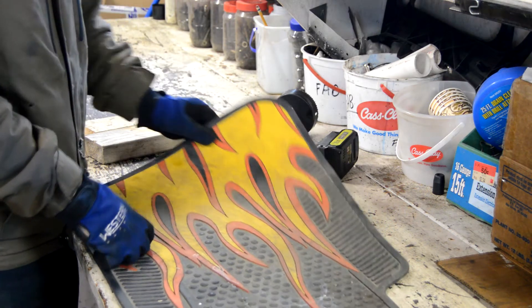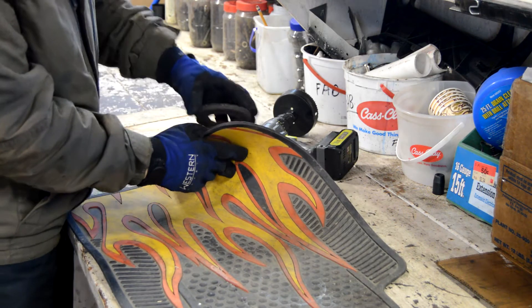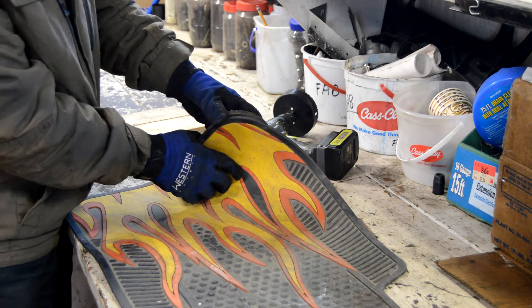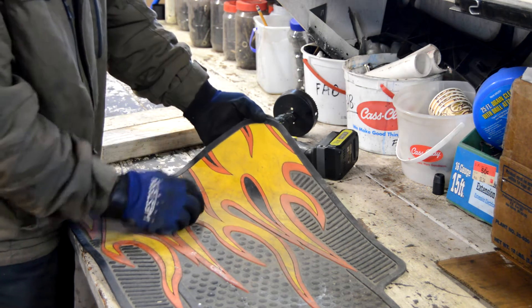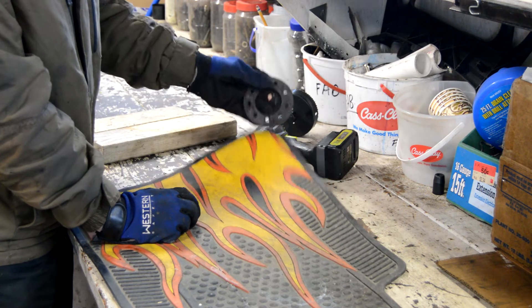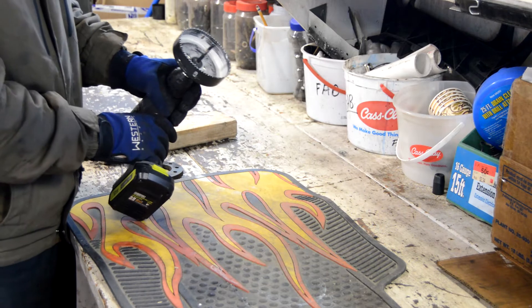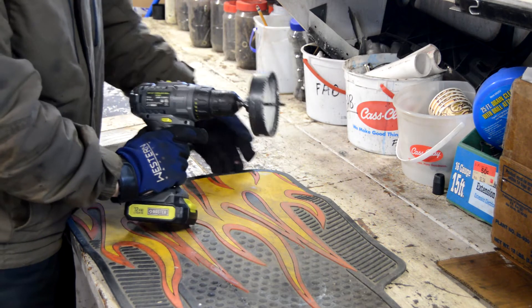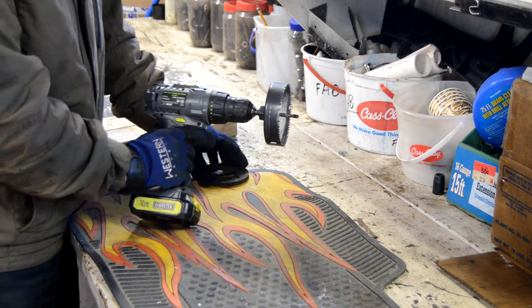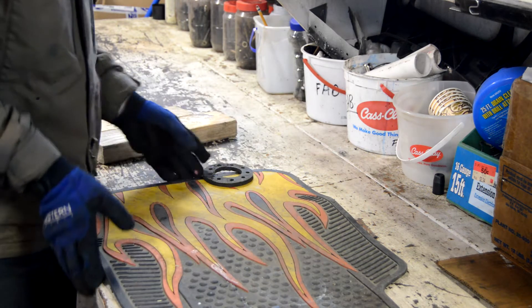I found this floor mat and it's pretty close to the thickness of this rag joint. So I think if I double this up, I should be able to use it for the rag joint. I'm just going to try and drill it with a hole saw. Hopefully that's enough to cut through the rubber. If not, I'll get some sort of shears. Let's give it a shot and see if it works.